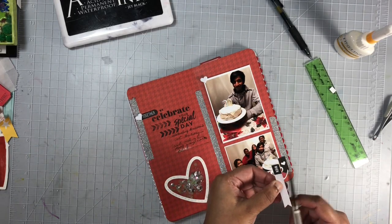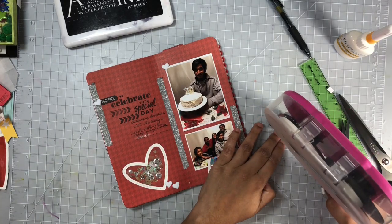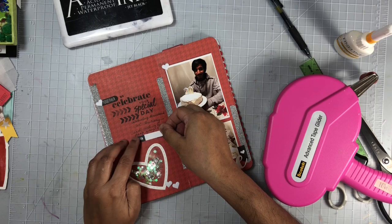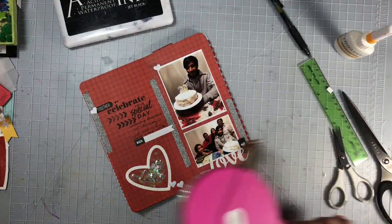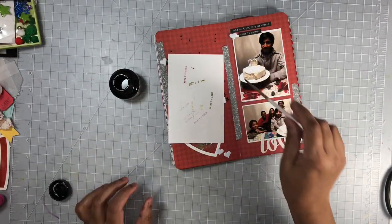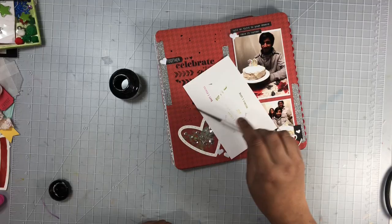I hope you guys enjoyed this process today — if you did, be sure to give me a thumbs up before you leave. Don't forget to check out the next stop on the hop down below in my description box. Up next I will go ahead and add some splatters using black India ink, and then I'll give you a close-up look at this layout followed by some still shots. Thank you all for watching today, and until my next video — bye!